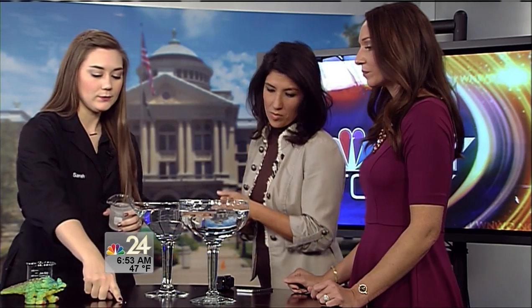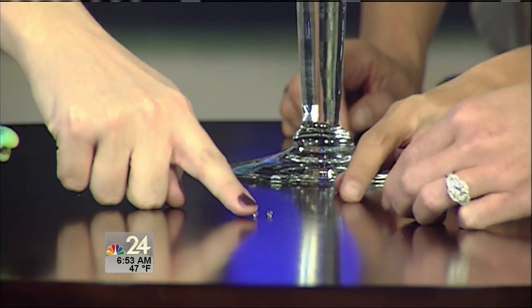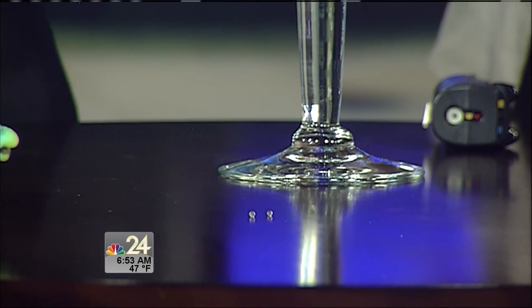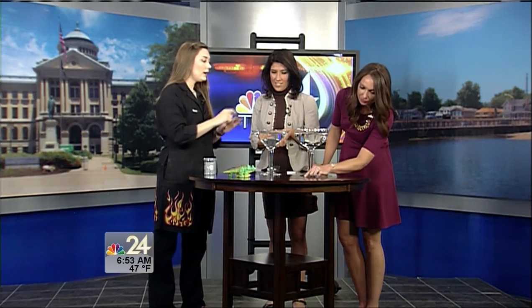One thing that we like to do is talk about ghost crystals during Spooky Science. Ghost crystals are also a super absorber. I don't know if our camera can zoom in, but there are a really tiny couple of spheres right there — take a look at your screen right now. That's how a ghost crystal starts.